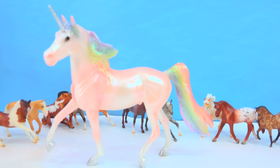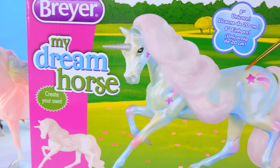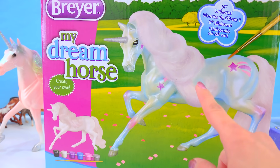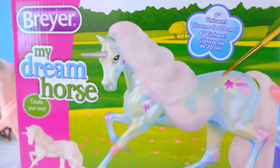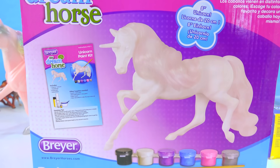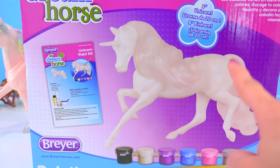If you want to create your own unicorn horses, there's also this My Dream Horse set where you can actually paint your own dream horse. These have the sweetest looking little faces and brushable manes and tails. It's a completely blank horse that you get to paint any color you want — this is going to be another DIY video, so do not miss that at all.